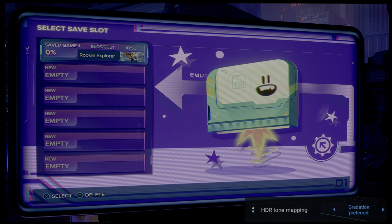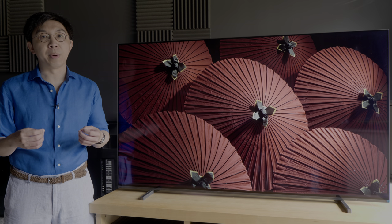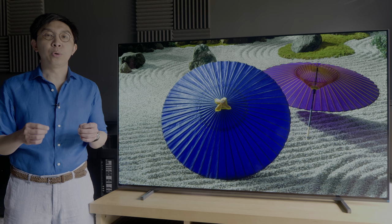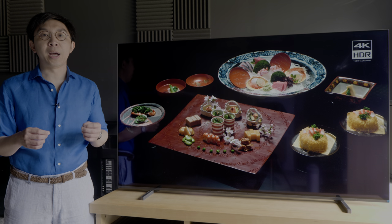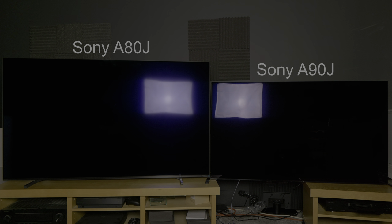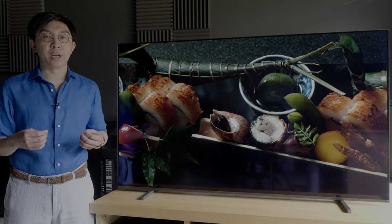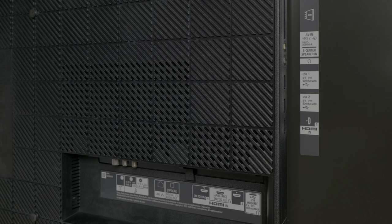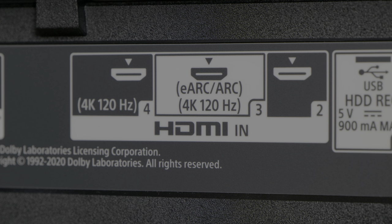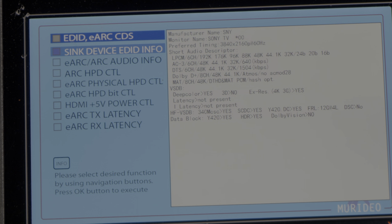Design-wise, the OLED screen is supported on a pair of cuboid feet, which can be repositioned inwards for a narrow AV rack, or propped up to accommodate a soundbar. The front coating on the 65-inch A80J features a semi-matte treatment which attenuated reflections effectively, but also lowered perceived contrast in the presence of ambient light compared with the glossy finish on other 2021 OLED televisions including the 77-inch A80J, although there's no change in picture quality in a dark room. The connections are found at the left rear, including 4 HDMI inputs, of which HDMI 3 and HDMI 4 are the HDMI 2.1 ports with full bandwidth of 48 Gbps.